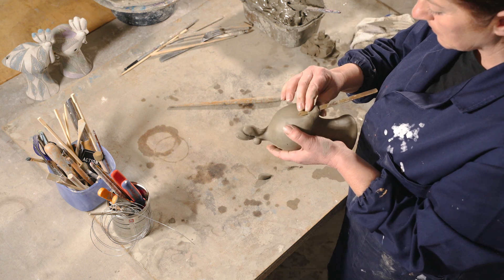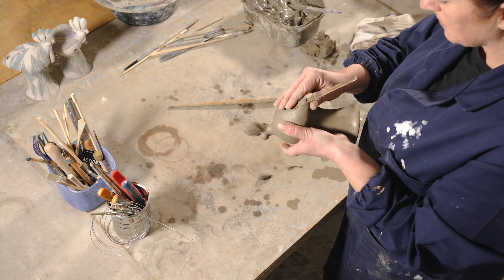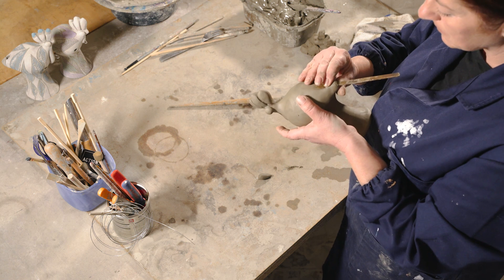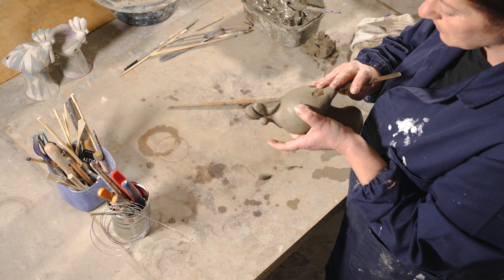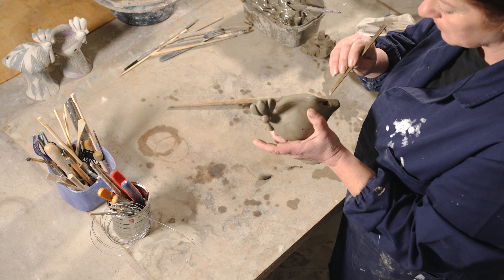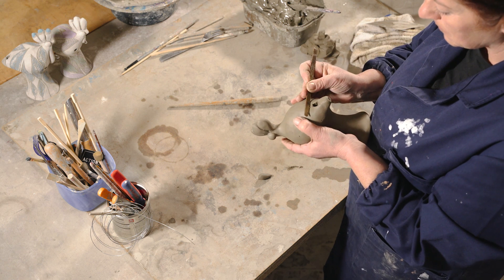Il cucù è un'ocarina bitonale a forma di gallo, che richiama il canto del cuculo, ritrovato nelle tombe dei bambini dell'epoca greca. Simbolo di fertilità, virilità, prosperità e rinascita, fungeva da amuleto contro il malocchio. Diventa anche dono di Pasqua per i bambini materani e, di grandi dimensioni e molto decorato...